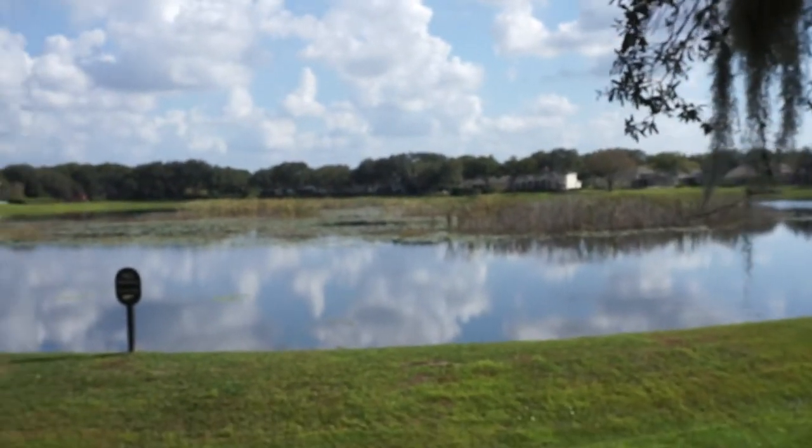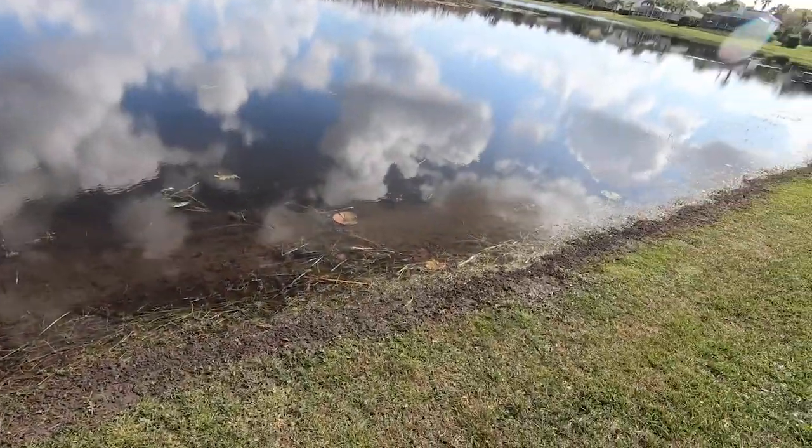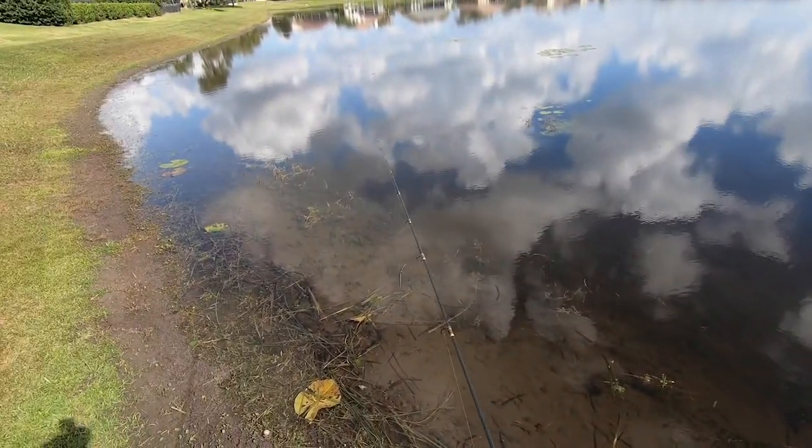Well, I'm here. I'm at my buddy's house. Lake looks unbelievable. Ultra light time — we'll see how we do. There's a giant grass carp right down here. The water levels went down quite a bit and the water is crystal clear right now.